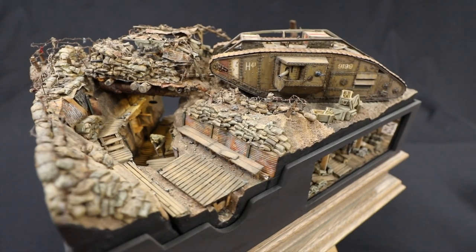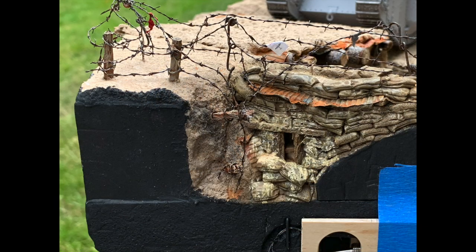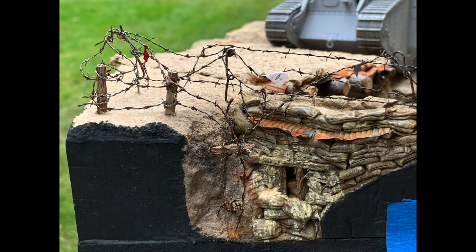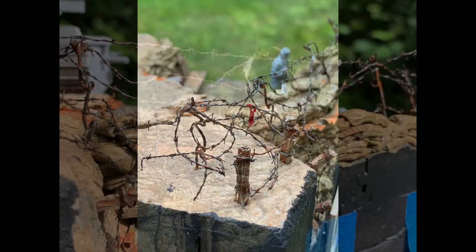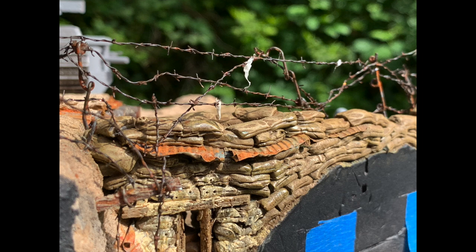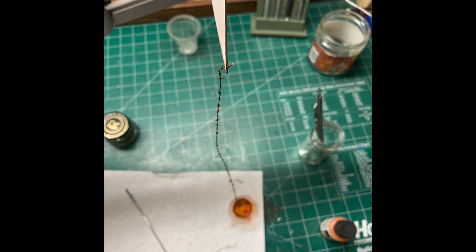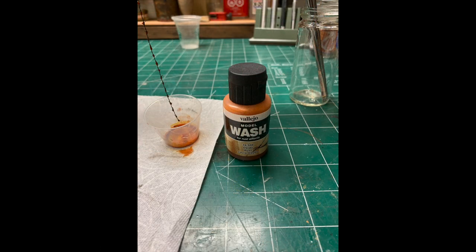Two iconic images come to mind when I think of World War One: the first is the trench, but the second has to be barbed wire. I decided to make my own, as the examples I'd seen online just looked like modern-day concertina, not actual barbed wire from World War One. In total I used 90 yards of 30-gauge copper wire for all the barbed wire in this diorama.